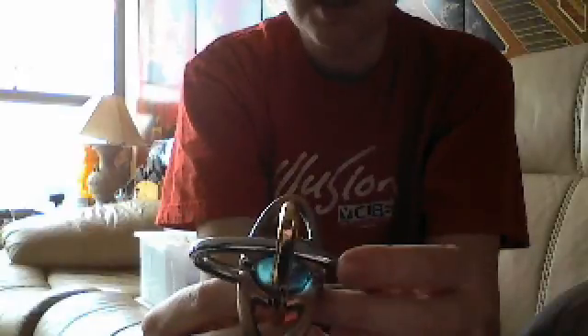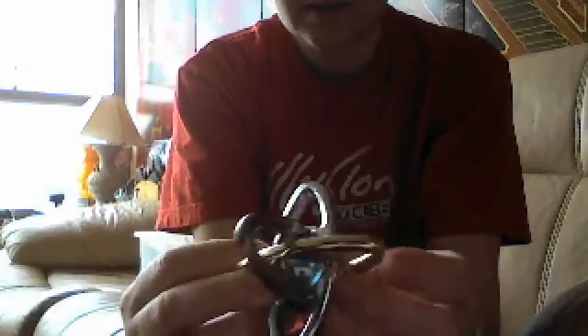The gold has got some bumps in it. Silver is all scratched up. Doesn't matter — still a very nice puzzle to look at.